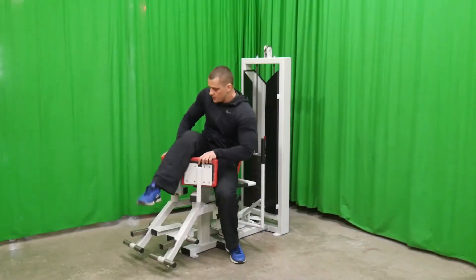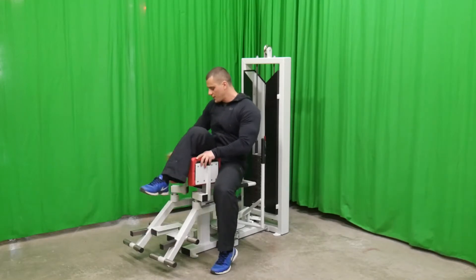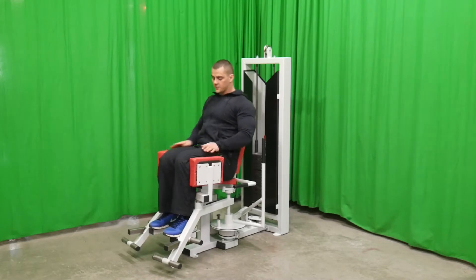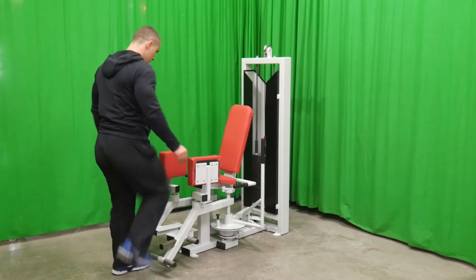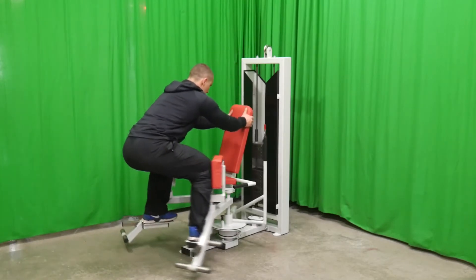This simulator is made for buttocks and inner thigh muscles. The buttocks exercise can be performed in two seated positions.